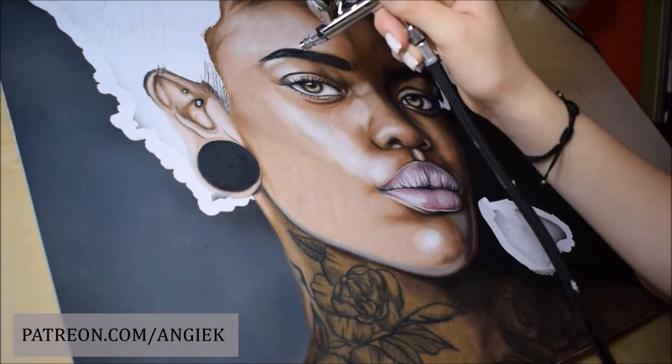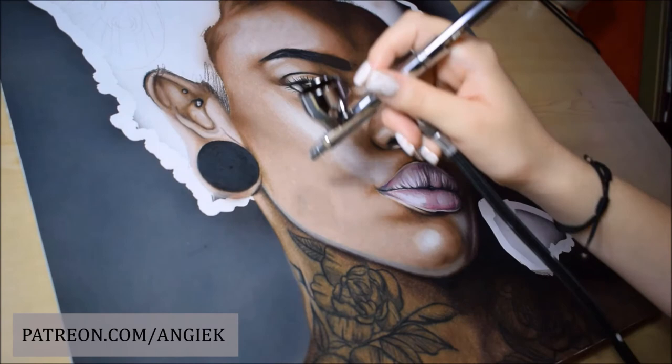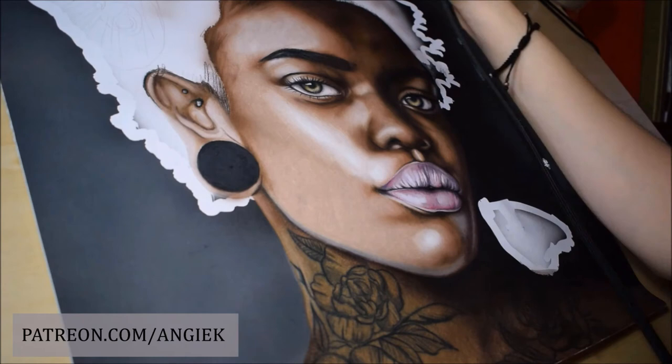When I finished her face with the color pencils, I used my airbrush on top of it to make it even smoother. It's a new technique that I'm using with great results — I'm explaining exactly how to do this on this week's Patreon tutorial.